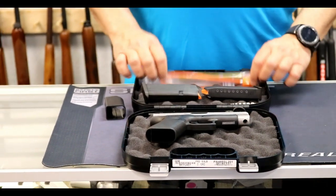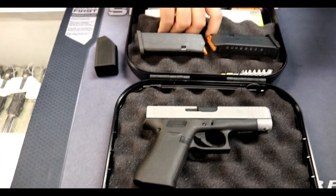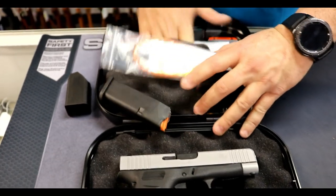It comes with the little speed loader — I do use those, they're kind of neat. It comes with the lock, the manual, the box, and the little cleaning brush. Somewhere in here there's also going to be a cleaning rod.